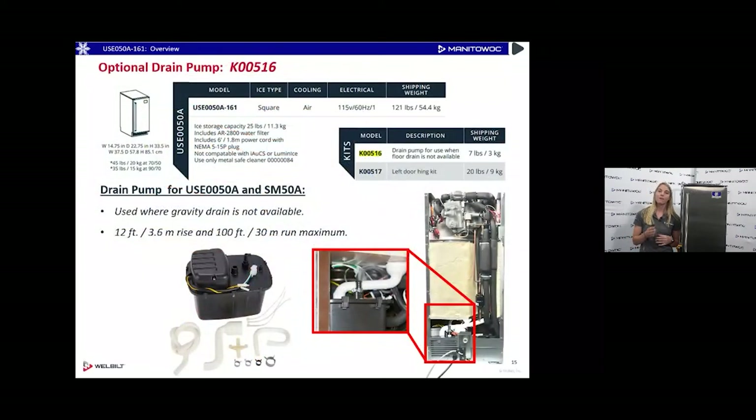We do have an optional drain pump accessory available with this machine, used in situations where there might not be a floor drain nearby. That's the K00516 accessory. Another accessory we offer is our left door hinge kit — this machine comes with a right door hinge, but if that doesn't work in the particular situation you can get a kit to convert it to the other side.